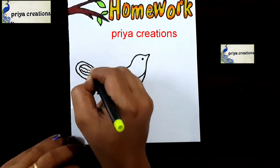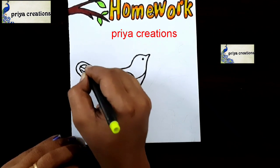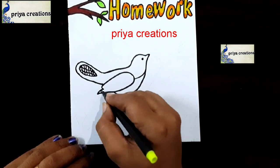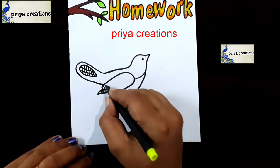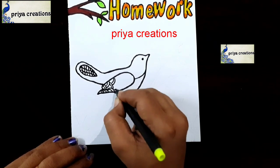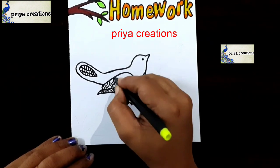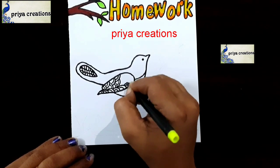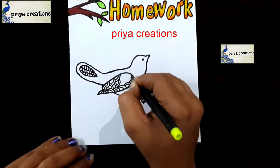Here I am drawing a line, draw like this. Follow me on Instagram — the link is given in the description box. Please like the video, share and subscribe to my channel for more videos.